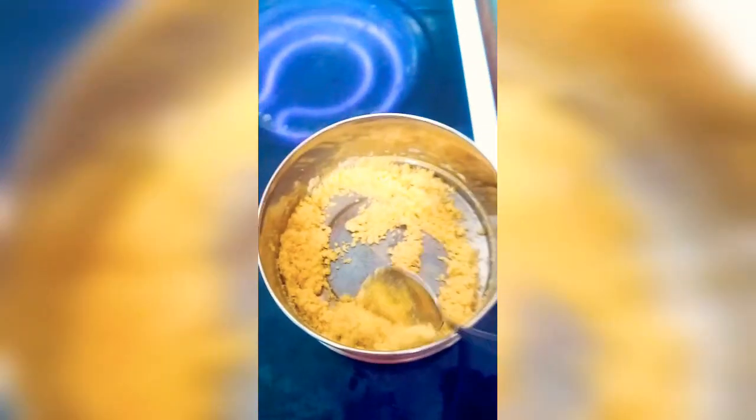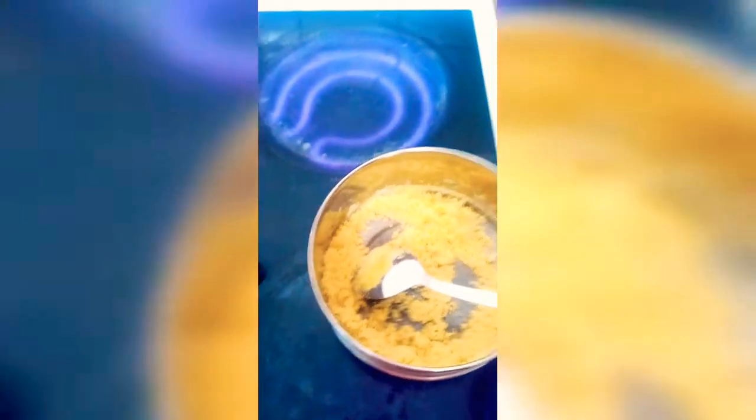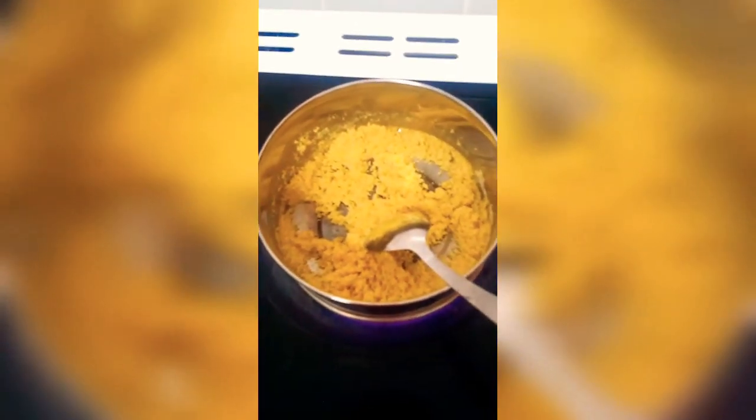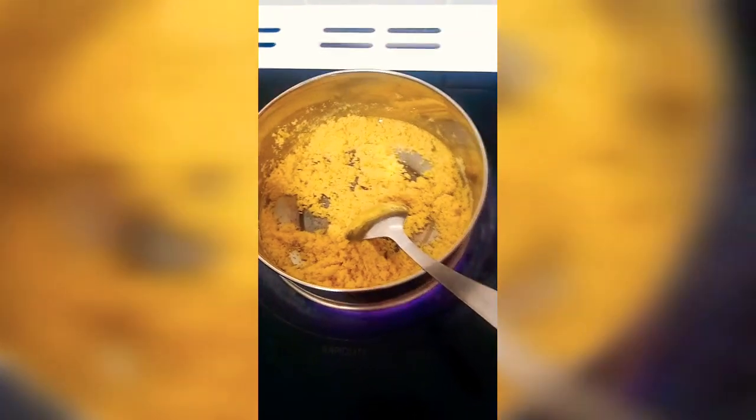For this quick savory sweet, take about half a cup of coarse semolina in a pan. Add about two teaspoons of butter — or three teaspoons if you prefer a little more. Roast the semolina in the butter until it becomes slightly brown, making sure you don't remove your hand from the pan so that the semolina does not burn.